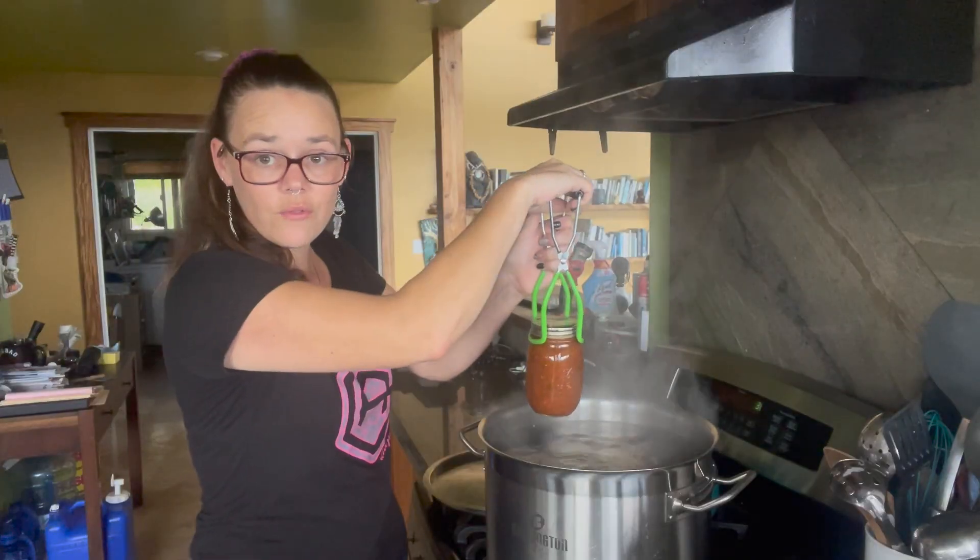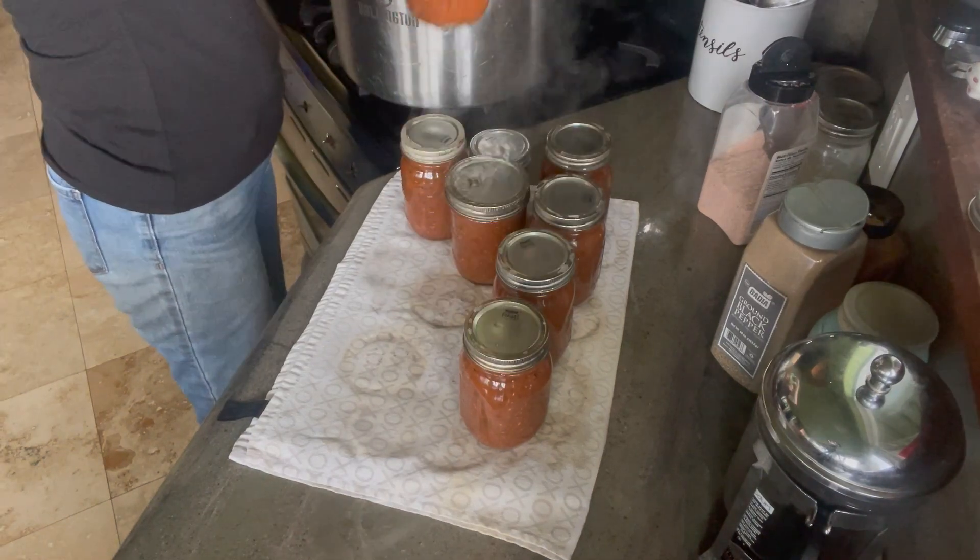Our salsa has been processed in the water bath canner. It went for just over 17 minutes at a full rolling boil, and then I let it come down from its boil for about the last 10 minutes or so. Let's go ahead and take them out and see how they look. Everything looks really good. I am super stoked about this salsa — it is delicious. I will definitely reiterate that the apple cider vinegar is a game changer; I would definitely recommend it if you want to try this one. Thank you so much for joining me today on the Hamakua Homestead. I'll see you again soon.